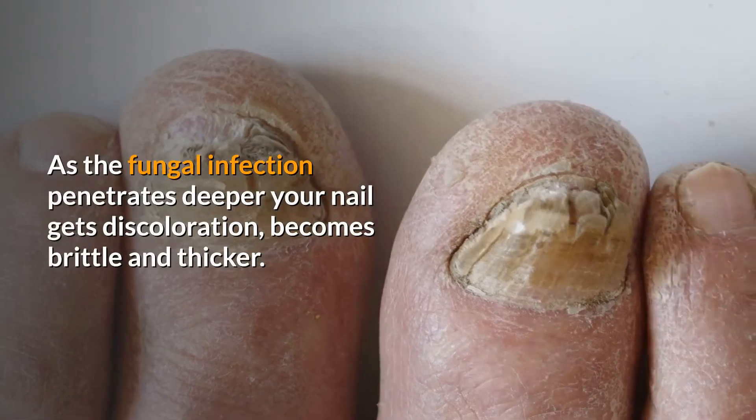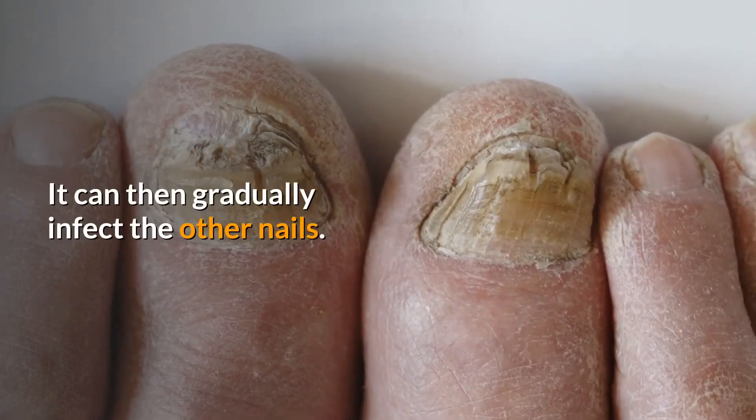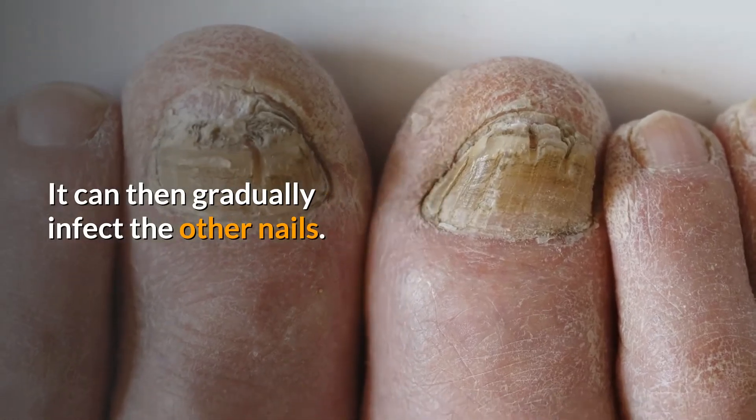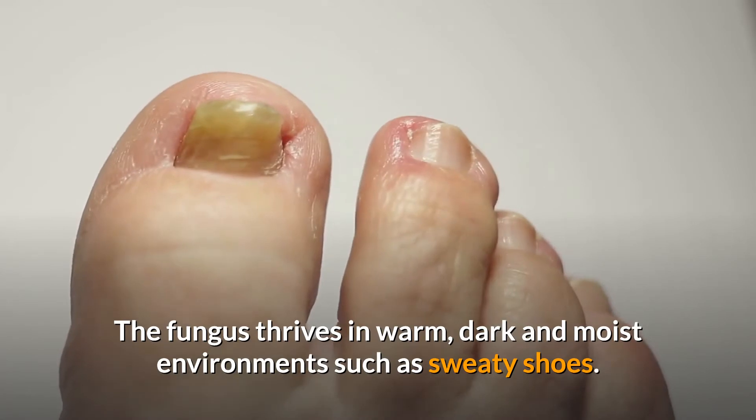As the fungal infection penetrates deeper, your nail gets discoloration, becomes brittle and thicker. It can then gradually infect the other nails. The fungus thrives in warm, dark and moist environments such as sweaty shoes.